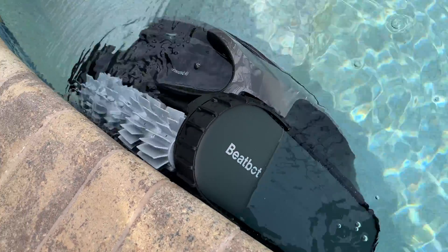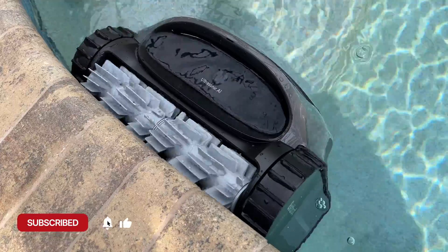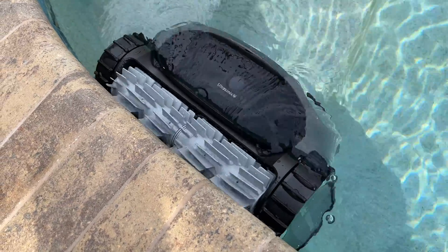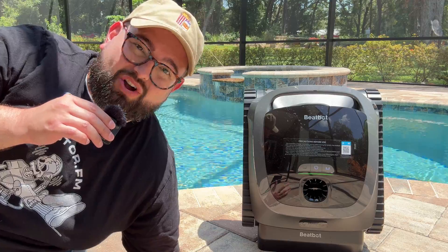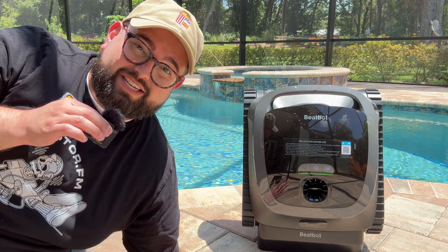It has a 305 millimeter cleaning path and a 146 millimeter extra long design. We'll be testing a couple of these pool cleaning robots, and this one is longer and a little bit larger in size, which I find really helps with the cleaning capacity, especially on the floor.